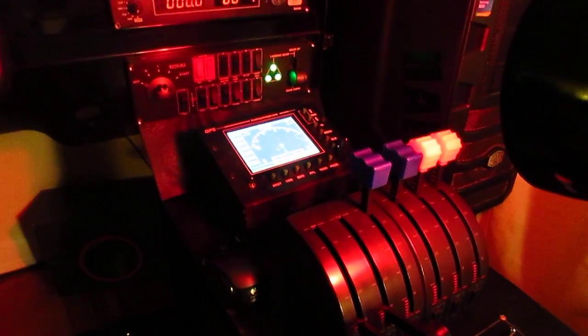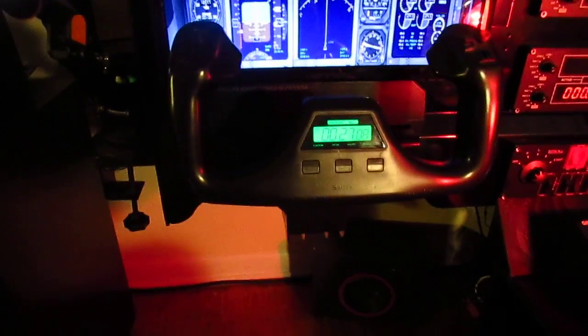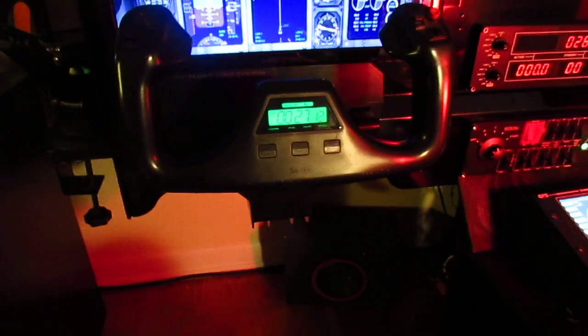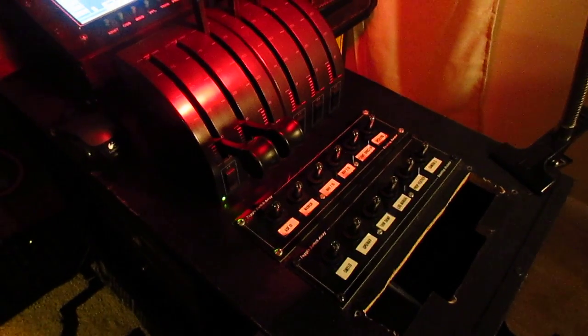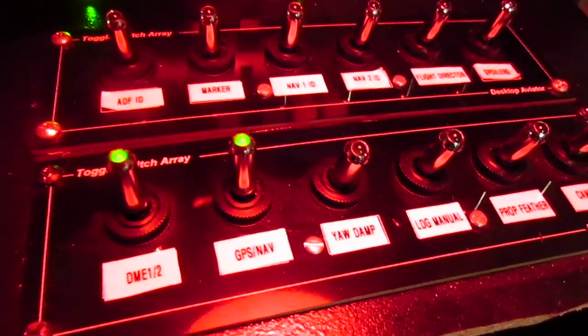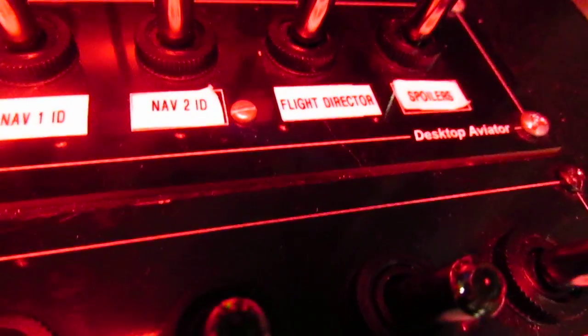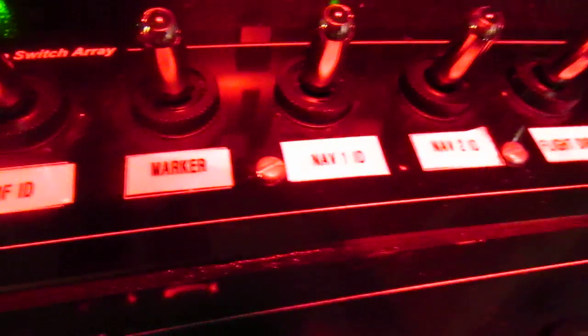I have two throttle quadrants for multi-engine planes. One came with the yoke, which was $139 from Amazon. The extra Saitek throttle quadrant is $48.29. The switch panels from Desktop Aviator are $60 each and feature LED switches. I have different functions assigned to them: switching between DME 1 and 2, GPS, NAV, yaw damper, landing gear manual extension, prop feather, camera views, spoilers, flight director, NAV-1 identification, marker, and ADF identification.